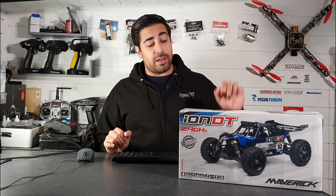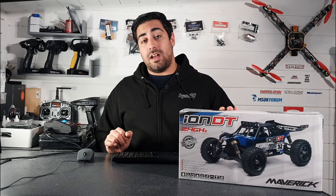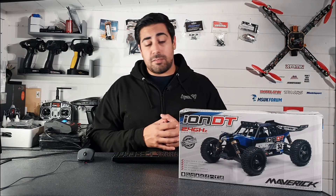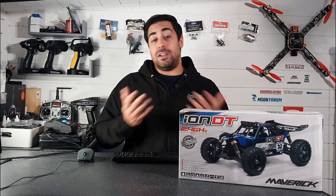Hi guys, welcome back to the channel. So today we're going to be taking a look at this Maverick Ion DT. This is just one of many 1/18th scale models that Maverick actually do, but this is the one that I've actually had my eye on for quite a few years now. I believe this has been around since sort of 2014, 2015. So it's definitely not a new RC at all, but it's just something that's quite cheap and something I have had my eye on for quite a while, which is why I thought I may as well get one and feature it on the channel.